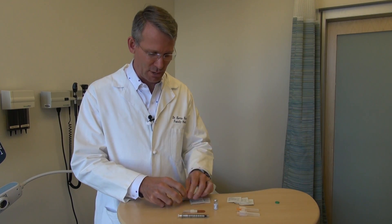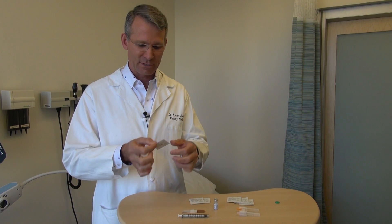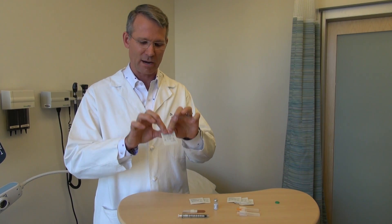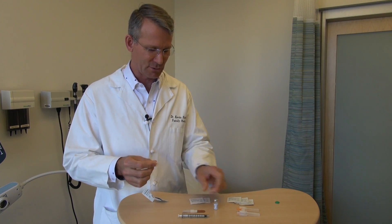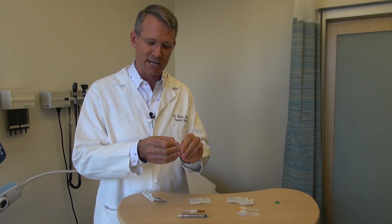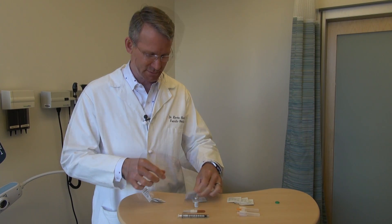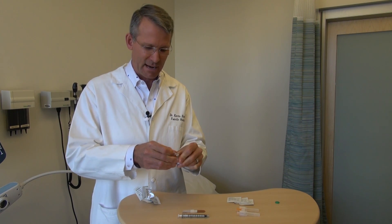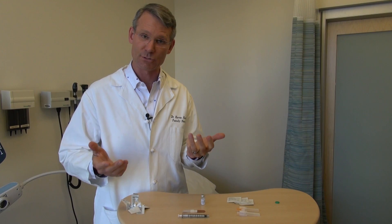Even though this is a brand new bottle, we're going to clean it three times with alcohol swabs. The easiest way to open the swab is to just grab it firmly from the edge and rip across the center. Take the first swab and make good contact with the top of that bottle, give it a good rub, and do that two more times. The bottle is now clean and the top will have a little bit of alcohol residue on it, but that'll be drying out while we're getting our syringe ready.